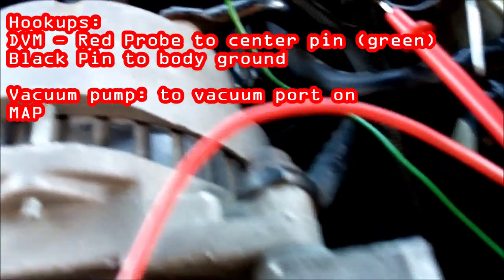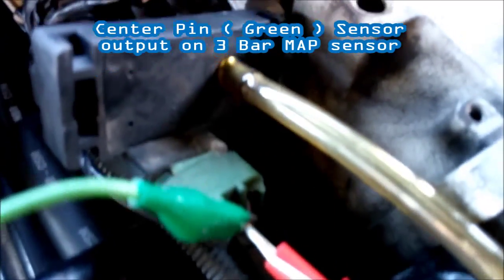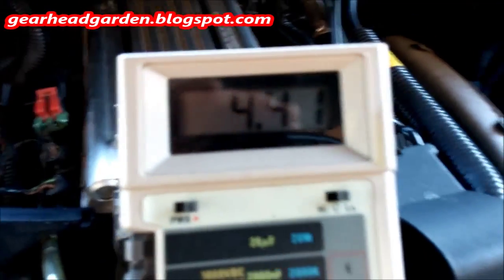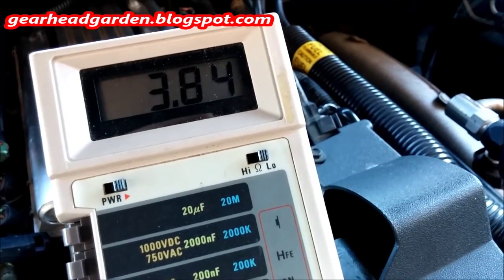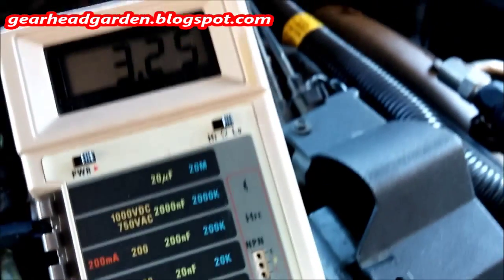We're hooked up here. I've got it back-probed on the center pin, which is the green wire — that's the sensor wire. I've got a vacuum hose hooked up to my Mighty Vac and a multimeter hooked up. With the key on and engine not running, this reading should change as I give it a little vacuum every five pounds — and it is.